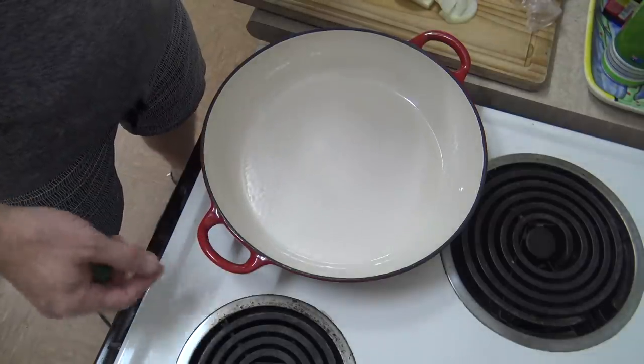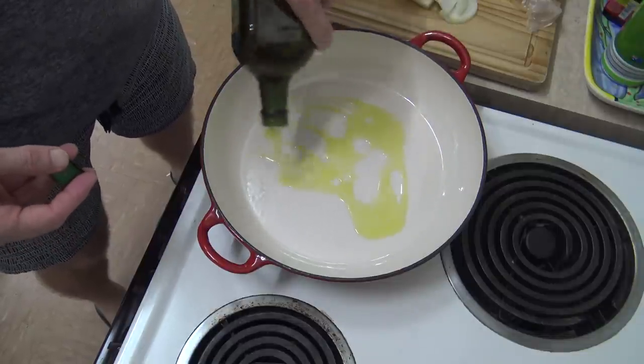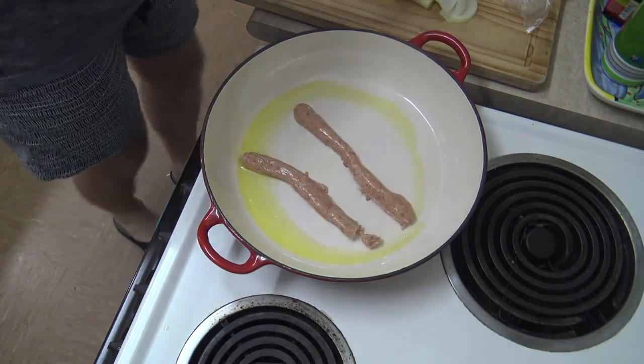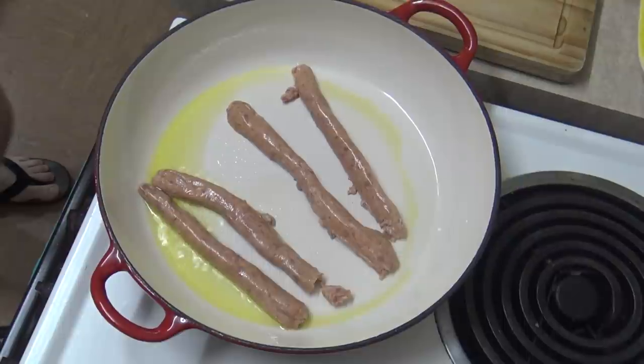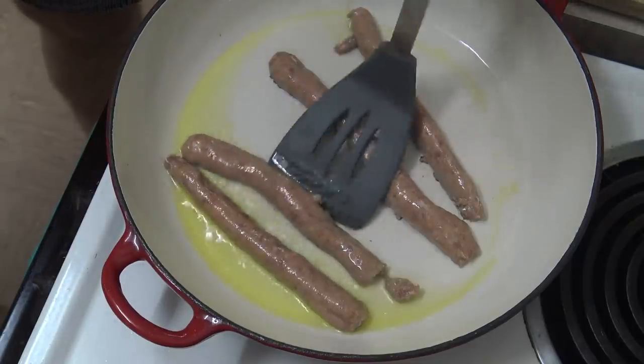Alright, I've got myself a nice deep-ish frying pan here that I'm using today. Put some olive oil in and we'll start cooking these sausages — well, what's left of them. My aim is to get these nice and crispy.